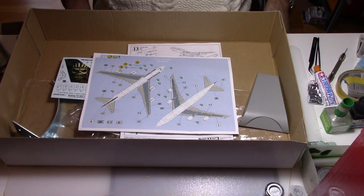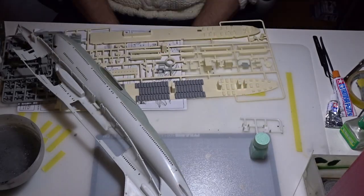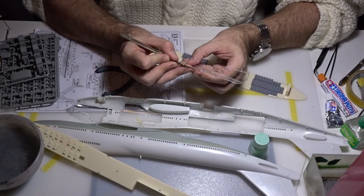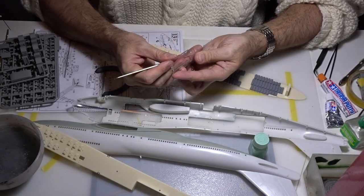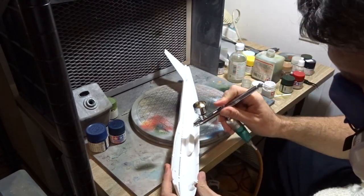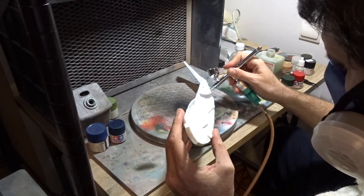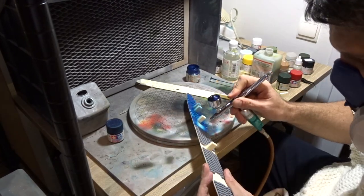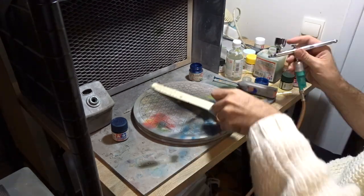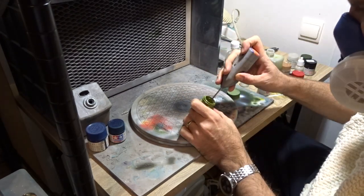So enough talking — let's start building. We're going to start by preparing the interior part and the clear parts of the aircraft first. Then we're going to paint the opposite side of the aircraft. For this I will use a standard white color as I checked in the reference pictures. Then I will paint the carpet in a light blue color for both decks.